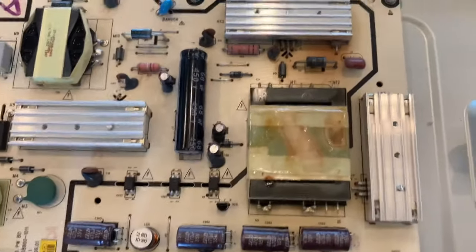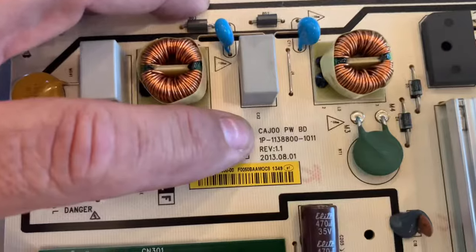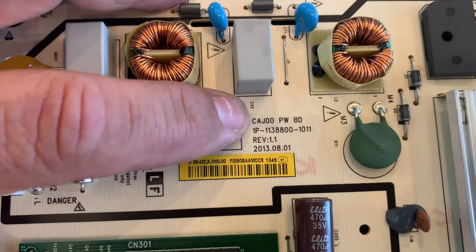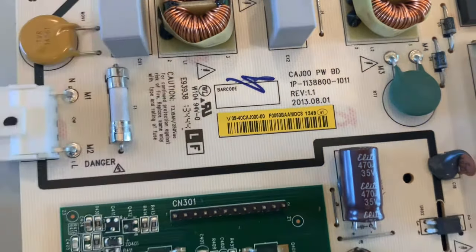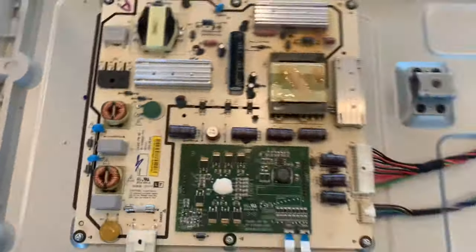What I'm going to do is look up this code here — looks like KAJ00 power board — and see if I can find a replacement, then we'll swap it in and see how it works.